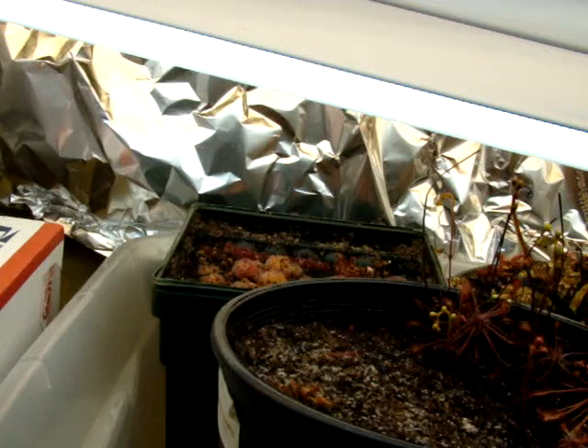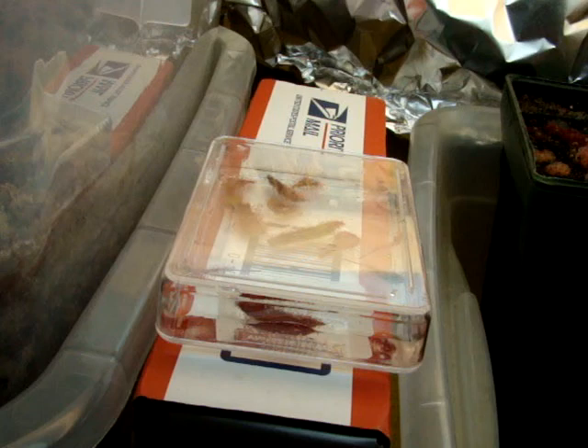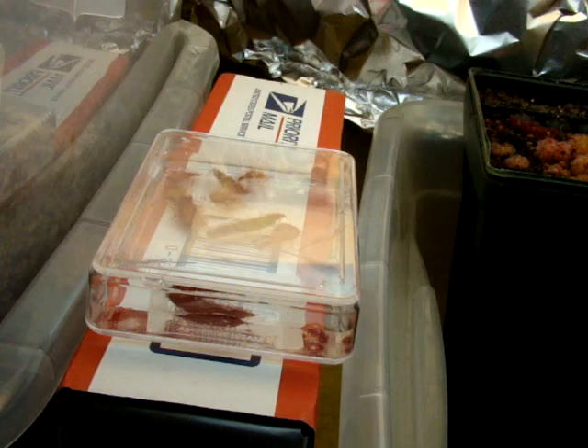The heat can kind of build up — that's another reason I don't do this on the windowsill. If you have an east-facing windowsill, that's great because not too much sun will get through. But the reason I do it under lights is that it seems to be the fastest method for propagating these plants.